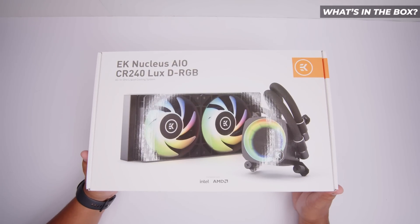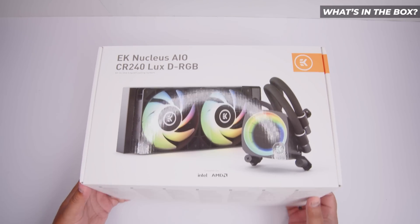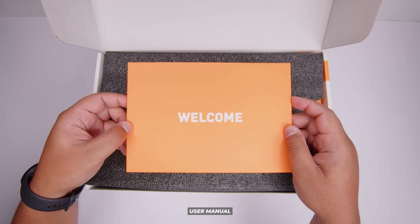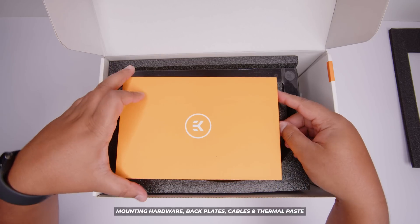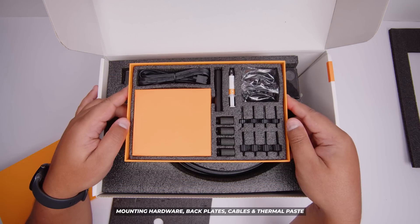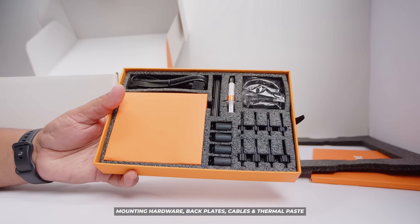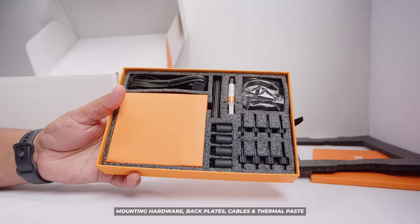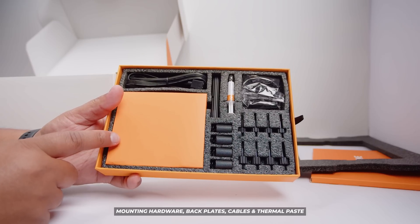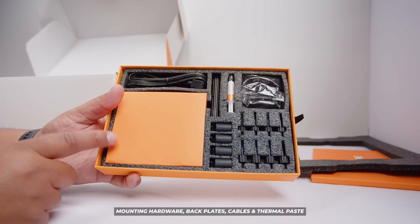Here it is — the EK Nucleus CR240 Luxe. Let's see what's in the box and what you need for installation for an AM4 or AM5 system. First up, we've got the user manual, the mounting hardware, the backplates, the cables, and all the thermal paste in a nice little slide-out box. Everything is divided up nicely and very easy to find. Inside the orange box is all of the backplates and everything you're going to need for installation.